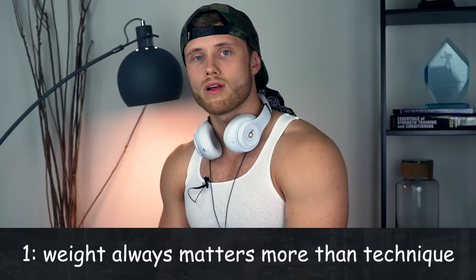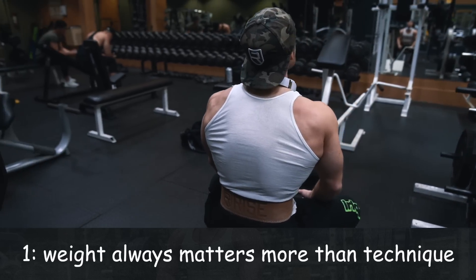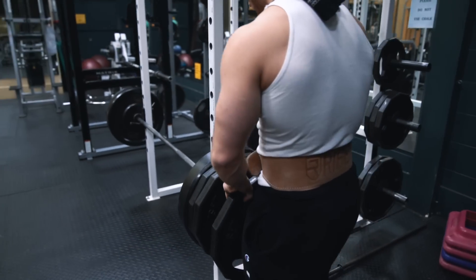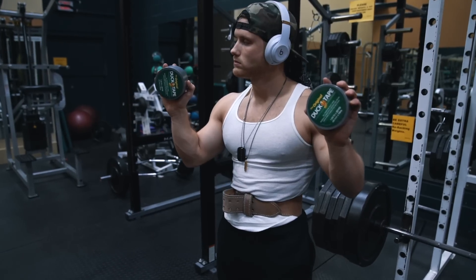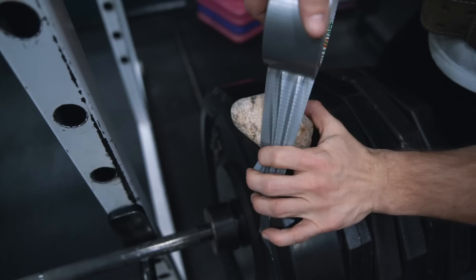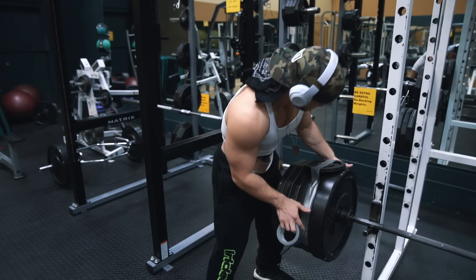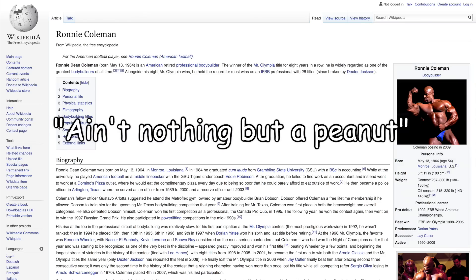The first rule of Technique Tuesday is that it really doesn't matter what your technique looks like if you're not using very heavy weight. You really want to see how many plates you can fit on there, and if you run out of room, I recommend using duct tape to maximize the barbell's true loading potential. If you're not using it to adhere extra plates, ankle weights, etc., then you're simply not maximizing the barbell's capacity for overload. And according to now-retired American pro bodybuilder and eight-time Mr. Olympian Ronnie Kuhlman, ain't nothing but a peanut.